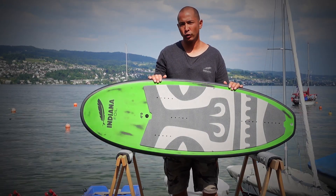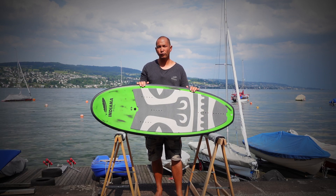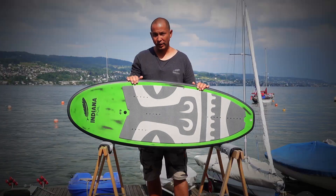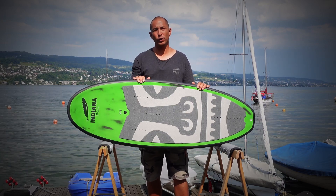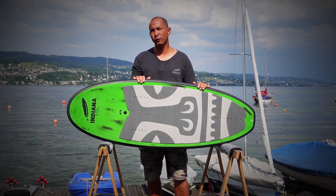This is the Indiana surf foil board range. These are boards designed for prone foiling and for high wind wing foiling. This is the 4.9 size, but it also comes in 5.2 for heavier riders or beginners, and for more advanced or smaller riders, the 4.5.